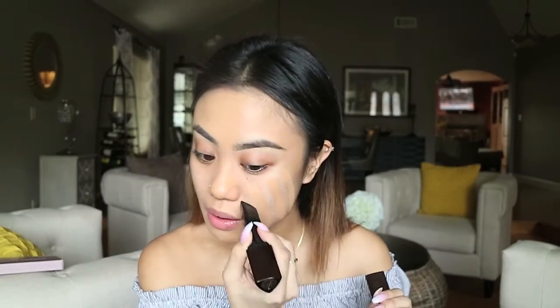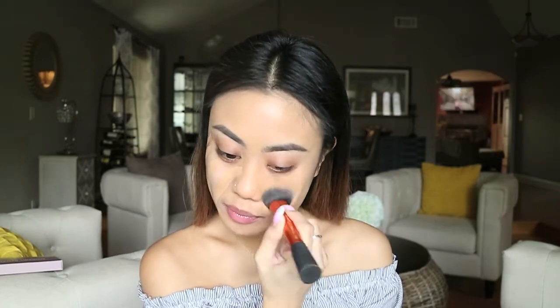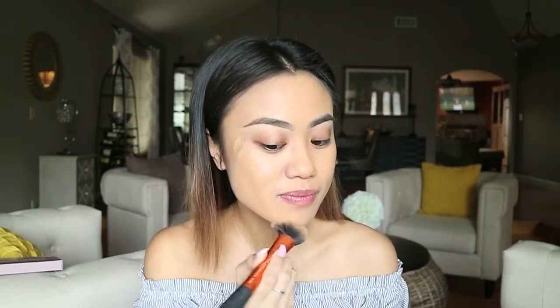Then I'm using Hourglass's stick foundation and applying that on my cheeks, blending it out with a synthetic brush. Since this is a cream product, you want to make sure that you buff it into the skin really nicely.